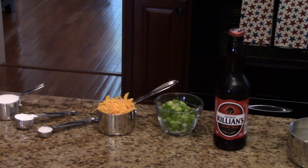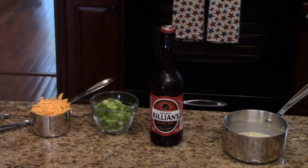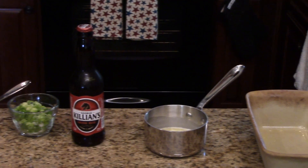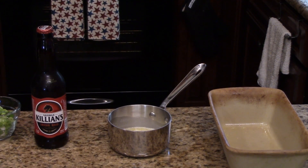You'll need a 12 ounce beer and some melted butter. You'll also need to preheat your oven to 375 degrees and spray a loaf pan. I'm using my Pampered Chef stone loaf pan, but you could use any one that you have.